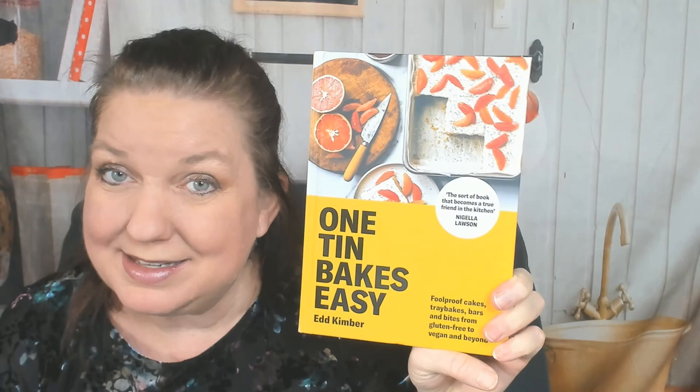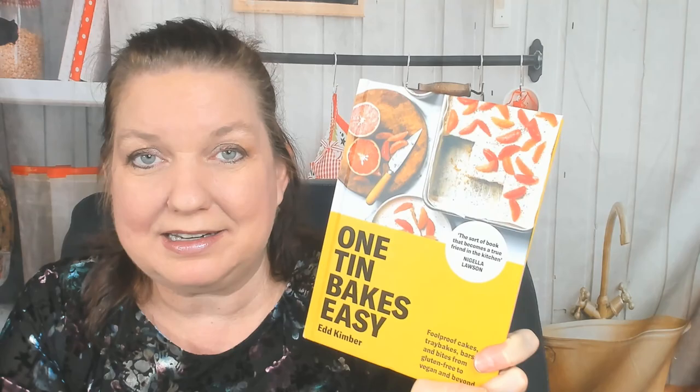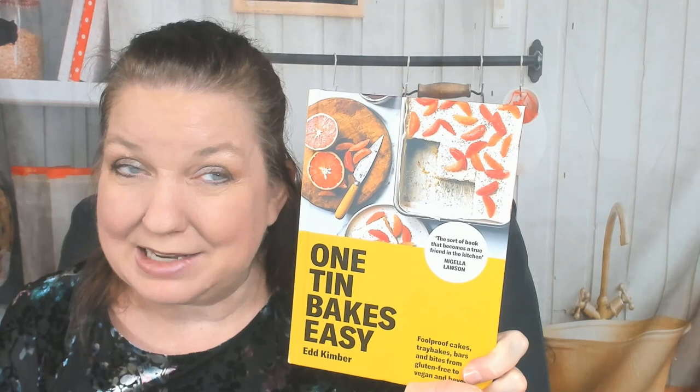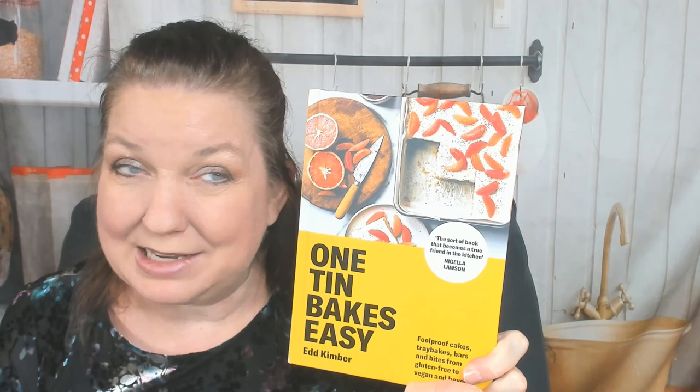I think One Tin Bakes Easy would be a great Christmas gift for the busy cook in your life — I wouldn't hand it to them and say 'you're lazy, merry Christmas,' but it's a great gift for someone that brags about being busy. That's by Ed Kimber; I definitely enjoyed it, really fun. I'm going to turn the camera off, look through it, and maybe think about making some lemon bars today if I'm not too lazy or busy. If you'd like to see more of our cookbook reviews and look-throughs, you can find us at cookbookdivas.com. We post videos to YouTube, cookbook news to Instagram and Facebook, and we have a podcast too. Thanks so much for watching!